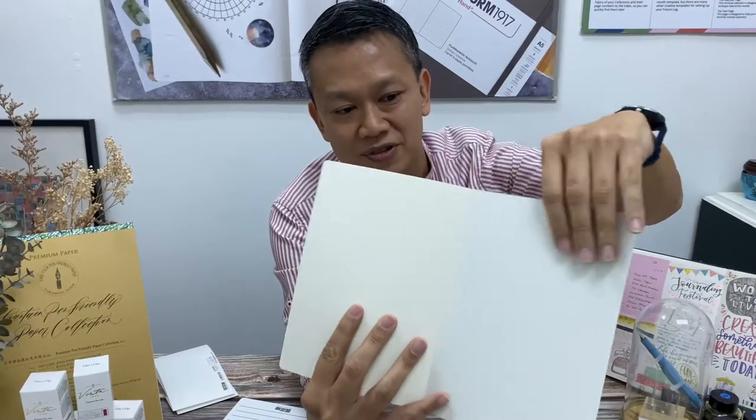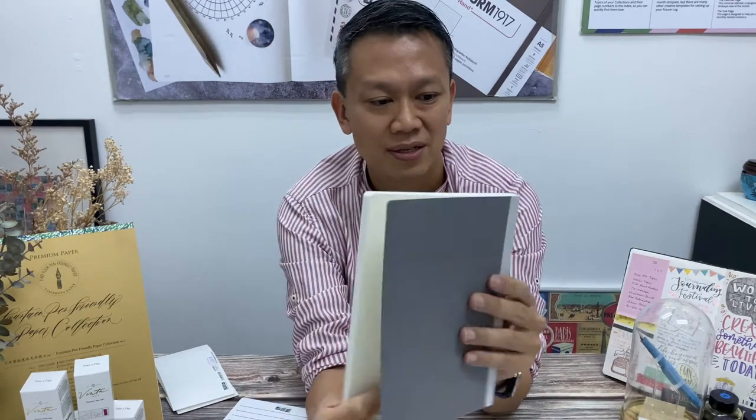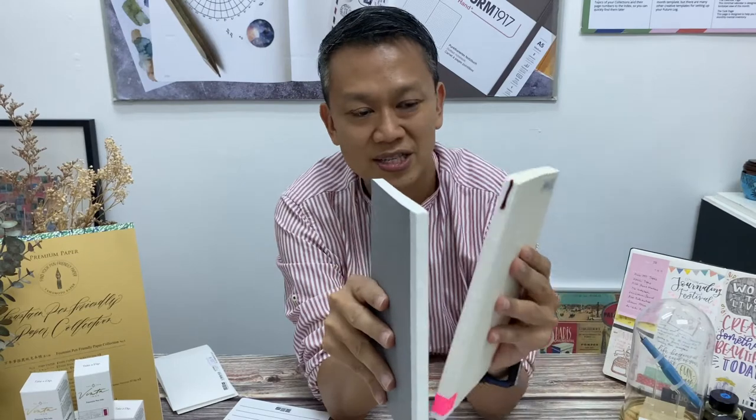There's some rougher kind of fiber paper behind as protection. Then you can see the edge — this edge is very similar to the way MD paper does it. If you are familiar with Midori MD notebooks, you will see the binding is very similar. This is very clean cut.